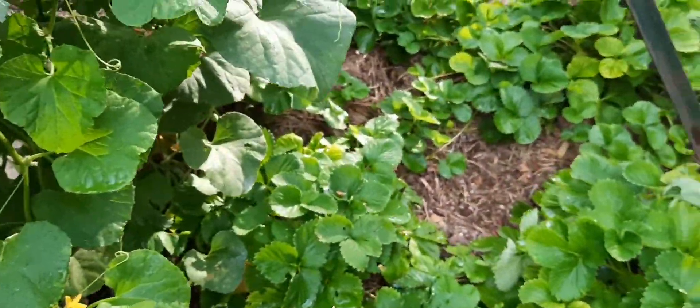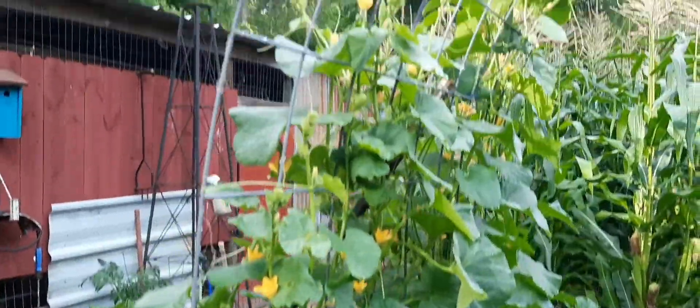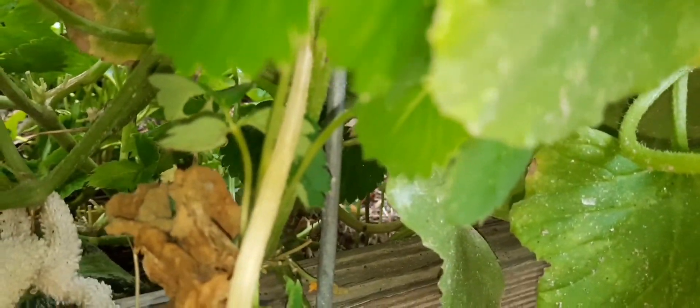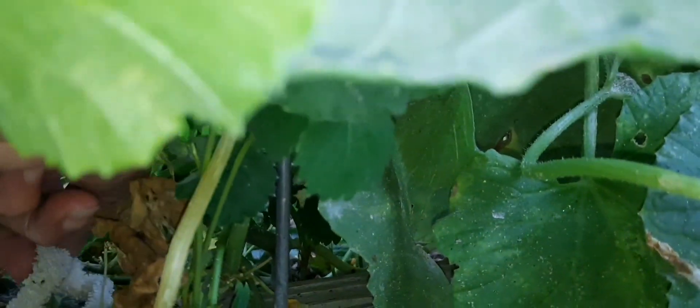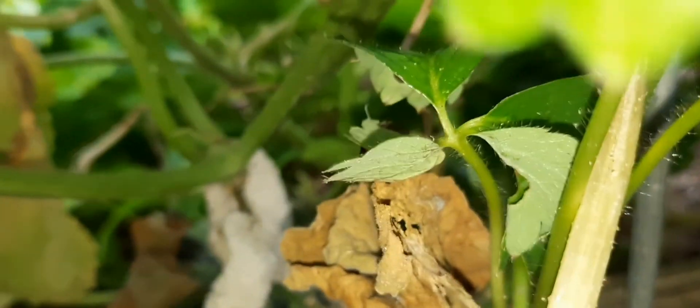Strawberries are doing good, I've been picking a few every day. My kajari melons are getting right on up there. I have a couple in here that I tied — oh, it's done went to the ground. I tied a softball around one; can you see that? It's about the size of a softball.